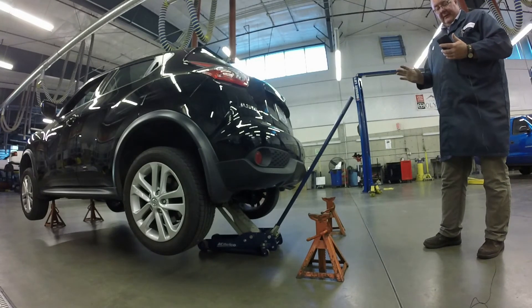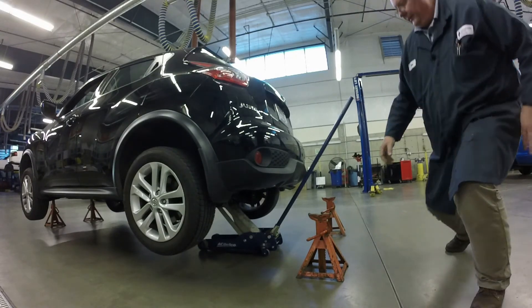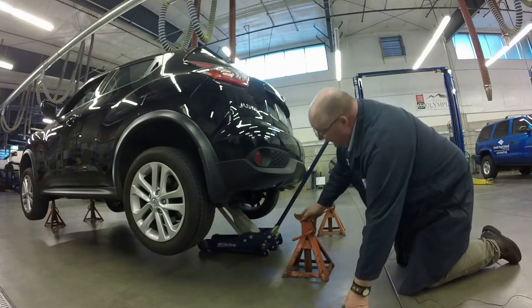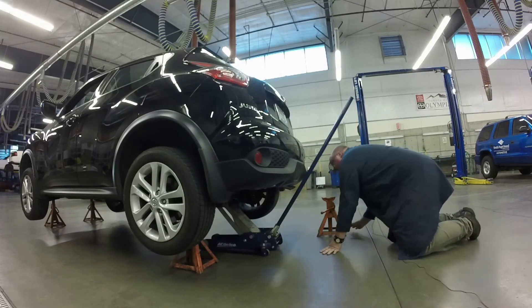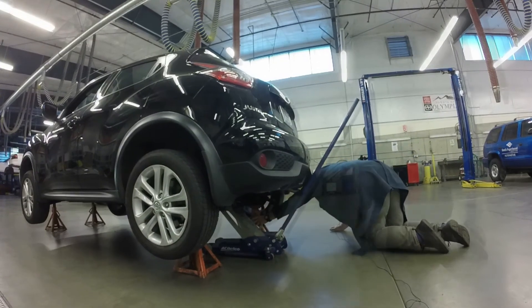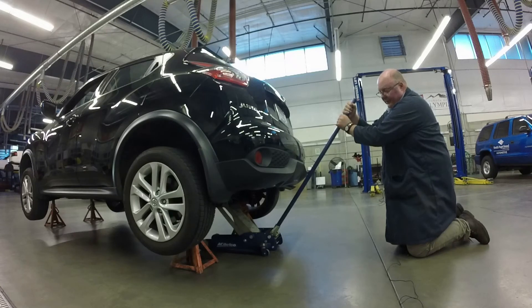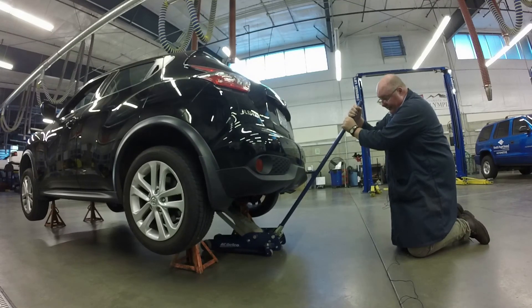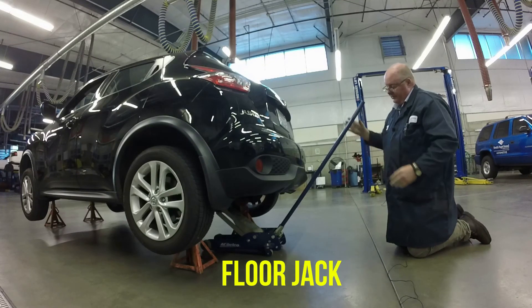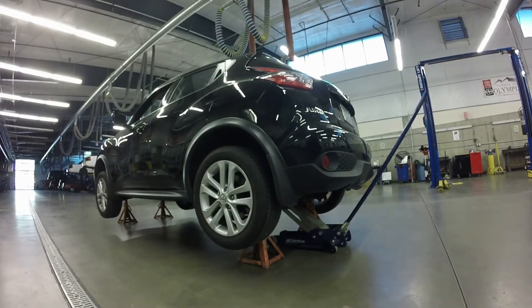I've got the vehicle all the way up where it needs to be. Now we're going to place the jack stands underneath the vehicle just like we did in the front — right underneath the rear control arms. Then we turn the jack handle counterclockwise slowly and lower the vehicle down onto the jack stands. I like to lower it until the weight is off the jack, then tighten the handle back up and leave the floor jack in place.